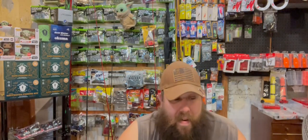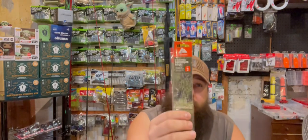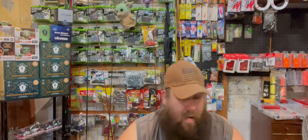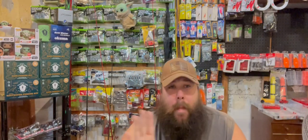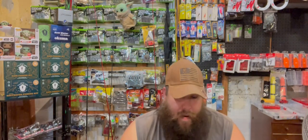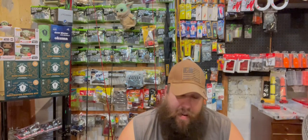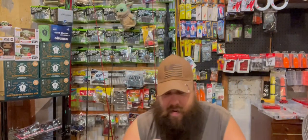We're going to do our best to find out and see how well these guys stand up. I did pick up a couple other things while I was there. I grabbed Tsunami Guide Series two-hook porgy rigs, size two, 40 pound test.